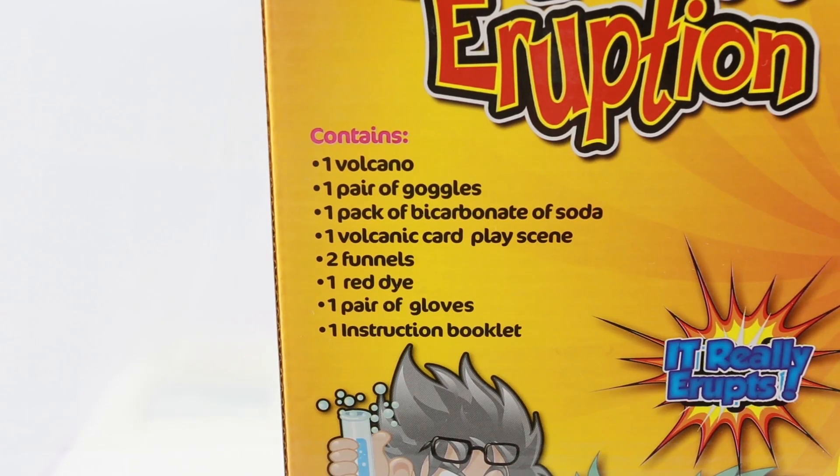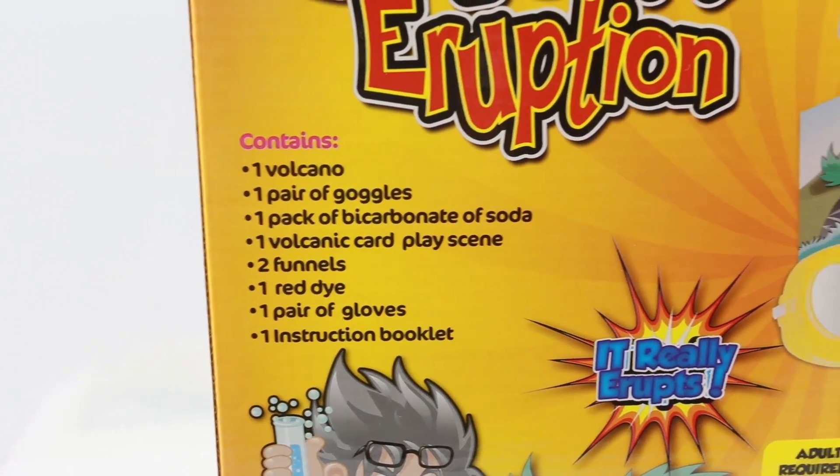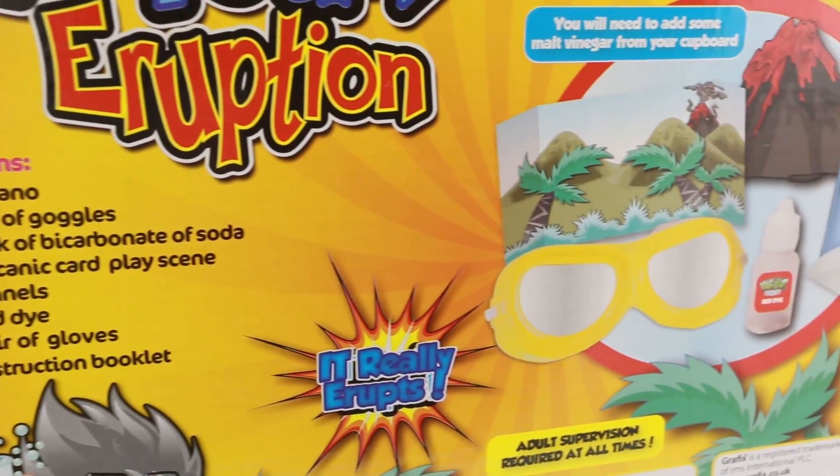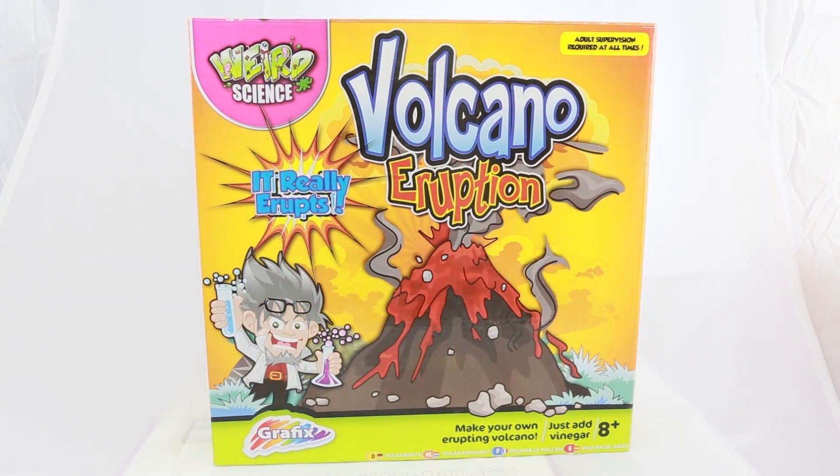And that's about it for the unboxing of Volcano Eruption. It's a very reasonably priced item, and very enjoyable to do the experiments, except of course for the mess, which is tremendous, as you will see by clicking on this link and watching Beau do his thing.